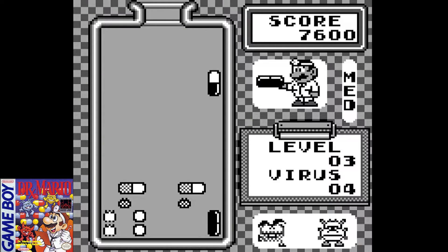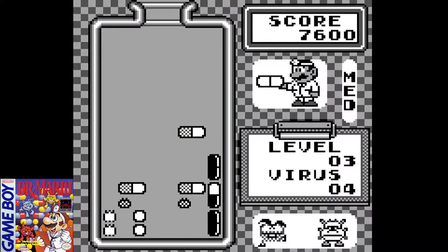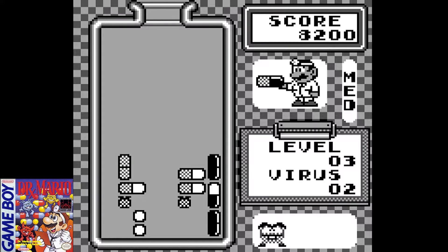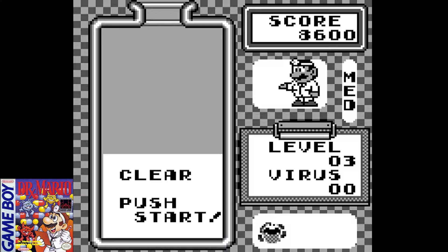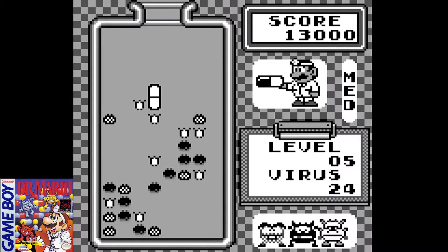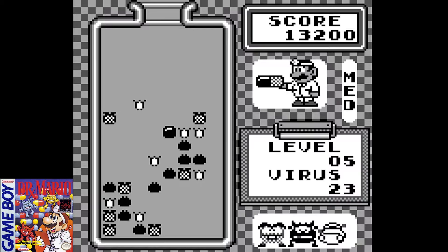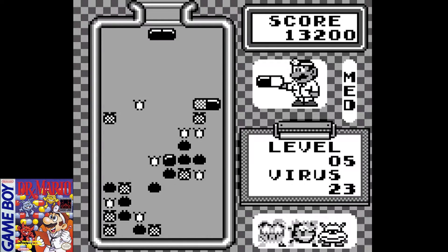The vitamin capsules only consist of three colors, which on the colored consoles were red, yellow, and blue. But on the Game Boy, being limited by a black and white or green and black screen, the colors were limited to white, black, and checkered — which actually makes it very easy to differentiate between the different colors of the capsules.